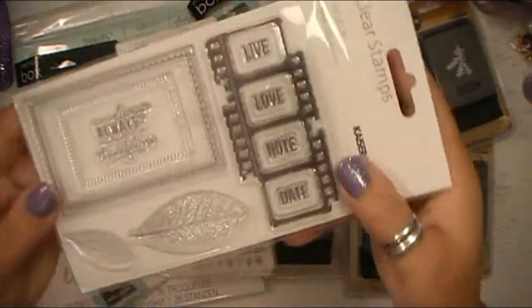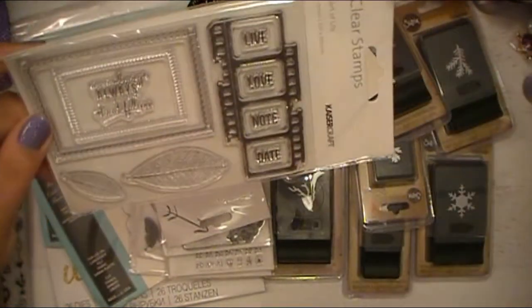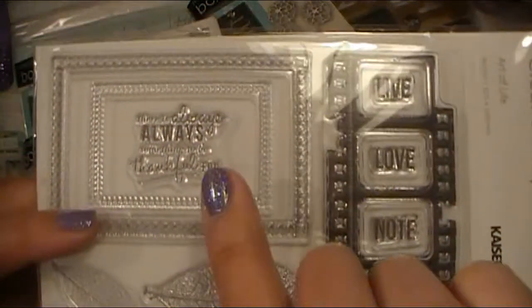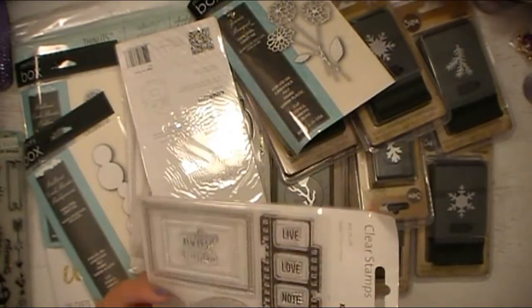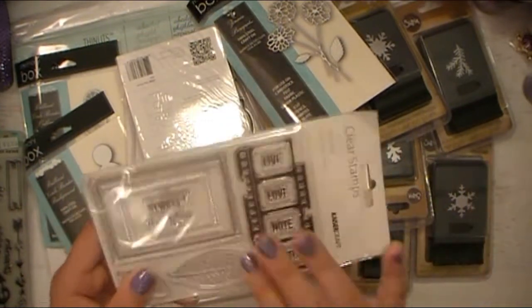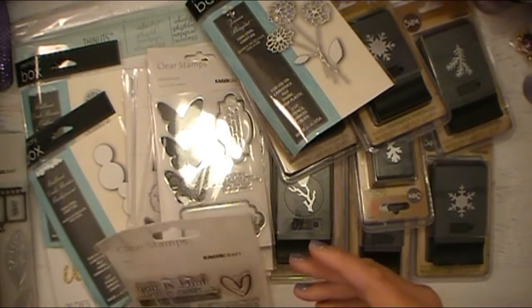This one is Art of Life — Life, Love, Note, Date. The middle one says, 'There is always something to be thankful for,' and I love this. This is the reason why I bought this particular stamp kit. I have a daily gratitude journal that I write in at the end of the day. I try to be thankful for a list of things every day, no matter how big or how small. I'm definitely going to be using that in my gratitude journal.